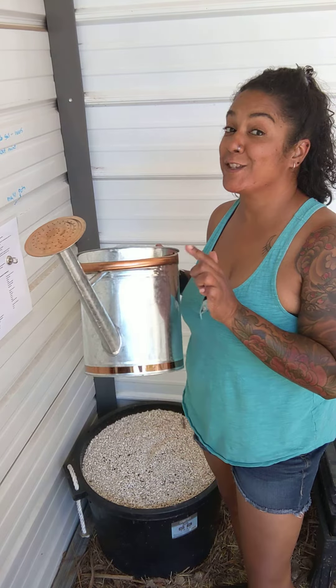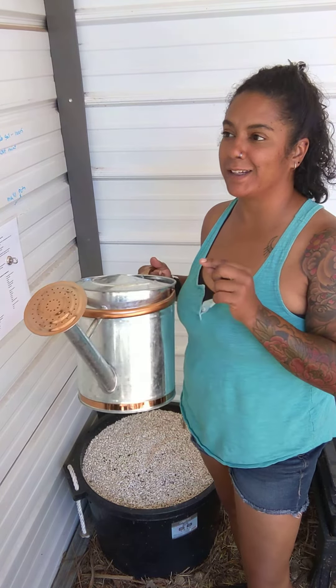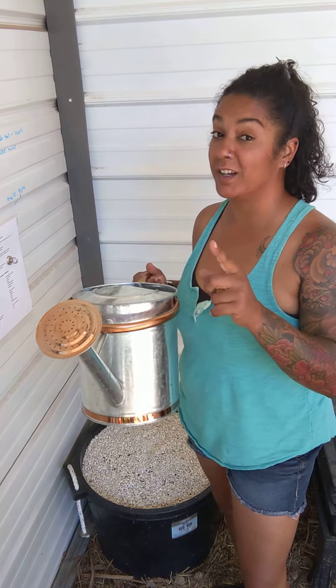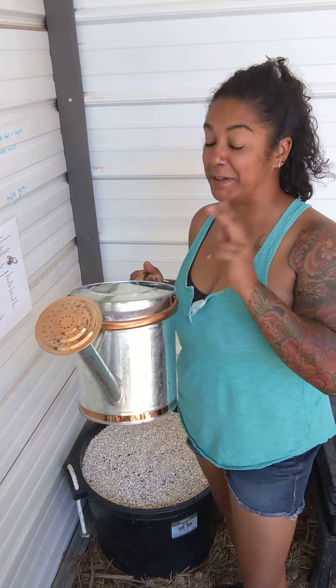Hi everybody. I wanted to talk to you guys about this new watering can that I got that I like a lot, but am going to upgrade to get the next one for a secondary pot. I'm going to keep this guy.